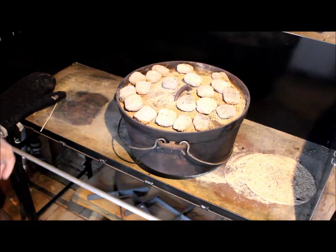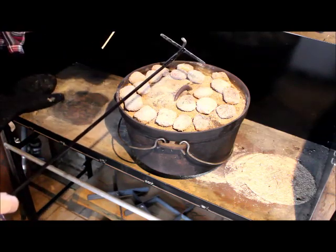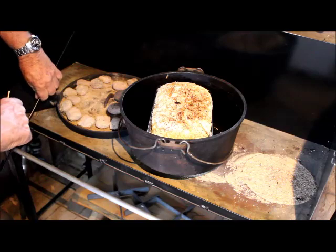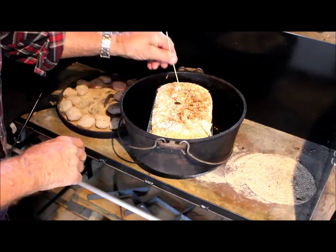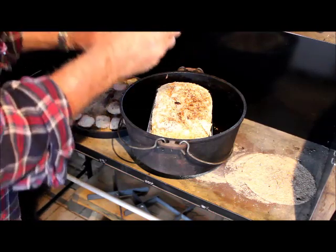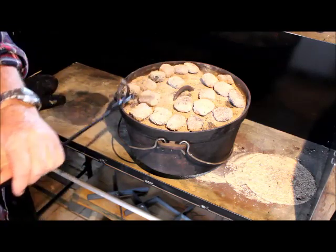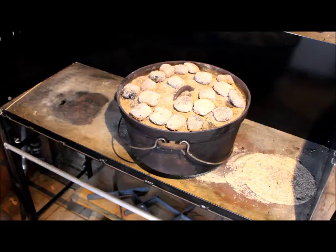Now we'll just have a look at the bread and see how it's all going, using our camp oven lid lifter. I'll use just a skewer to have a feel of what it's like inside the loaf. It looks like it's nicely browned, but I don't think it's quite cooked yet — it's still a little bit sticky inside, meaning it's not quite done. So we'll put that back in again and let it cook for just a little while longer.